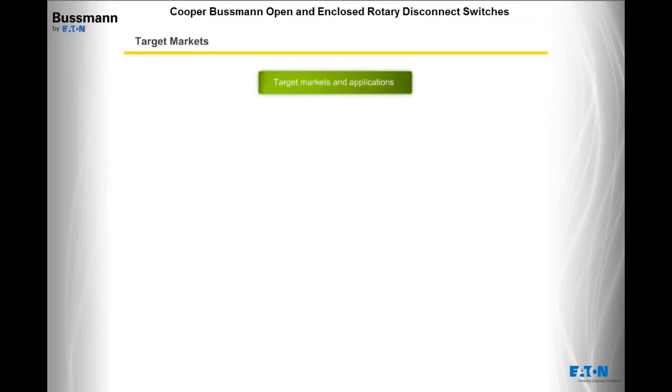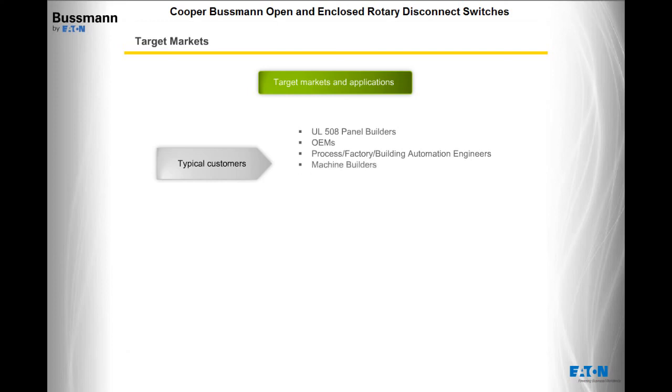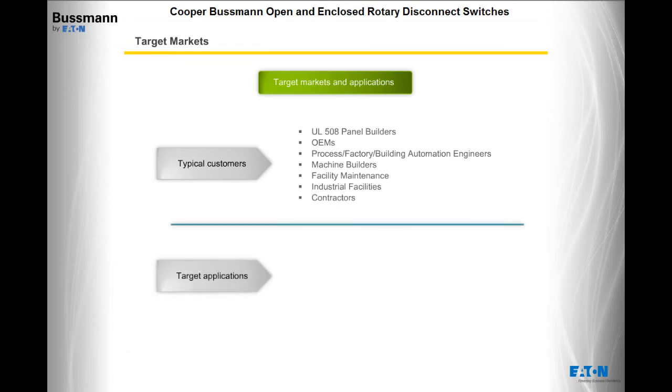Typical customers include UL508 panel builders, original equipment manufacturers, process, factory, or building automation engineers, machine builders, facility maintenance, industrial facilities, and contractors. Target applications include motor control panels, load braking, UPS, food and beverage, and HVAC equipment.